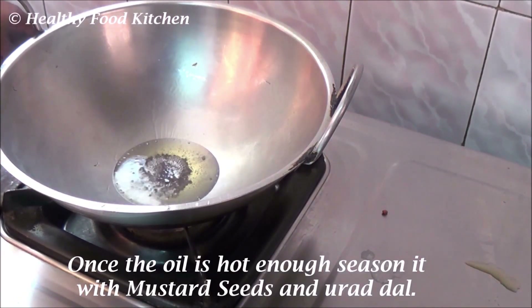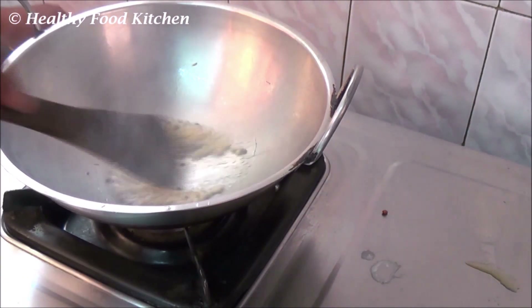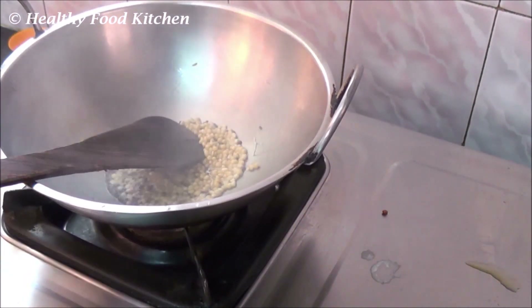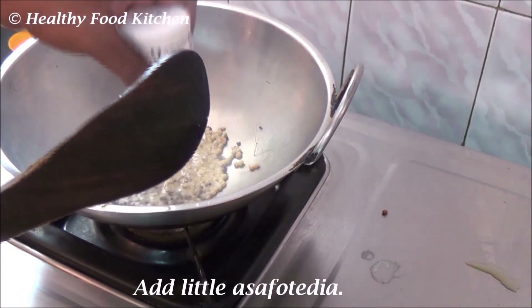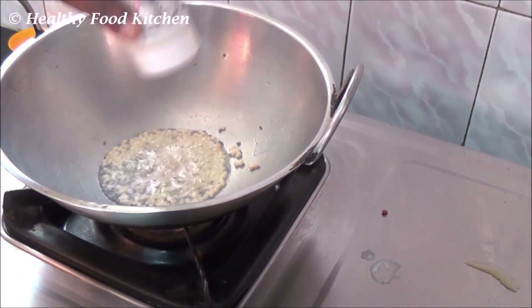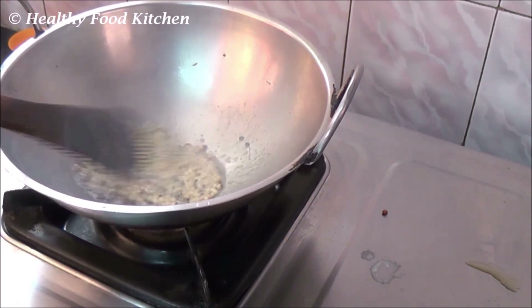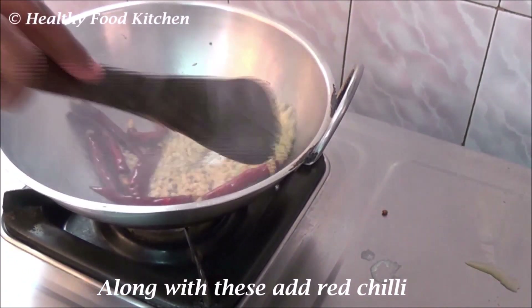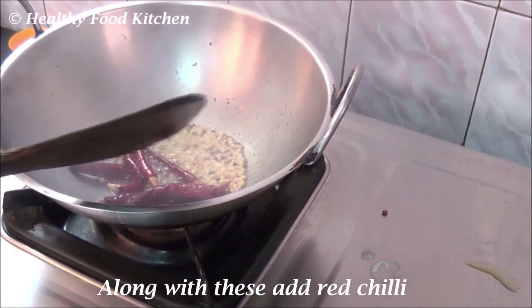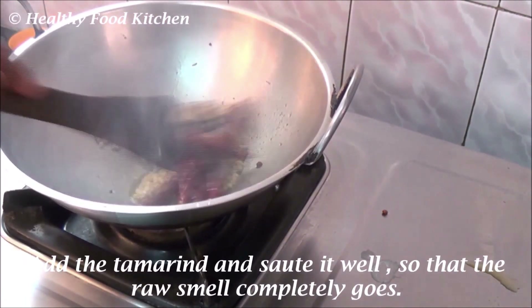Season it with mustard seeds and urad dal. Wait until they start to splutter. Add the tamarind and sauté it well so that the raw smell completely goes.